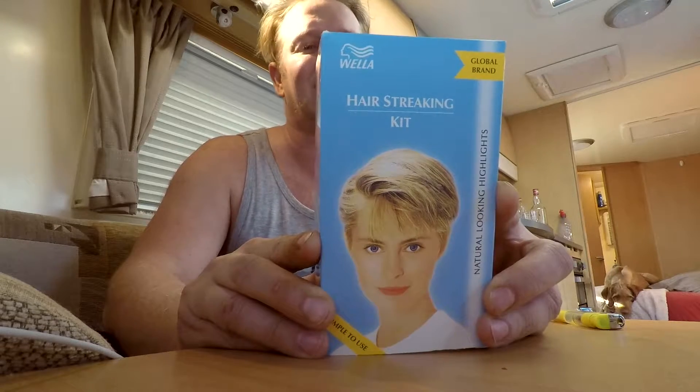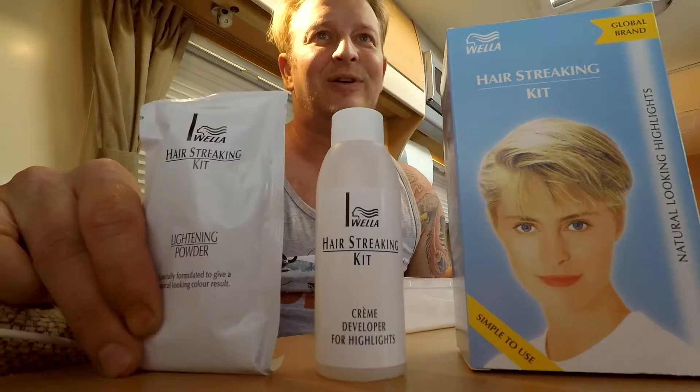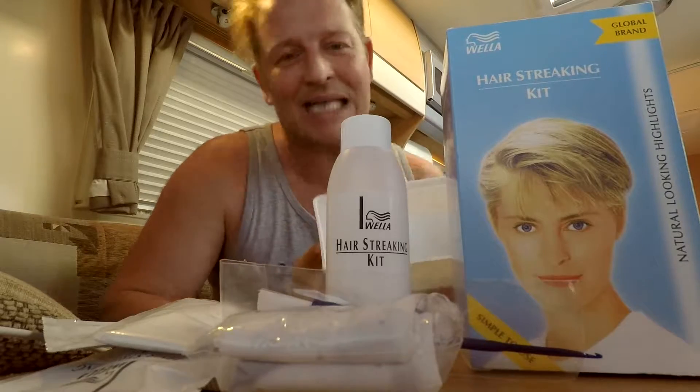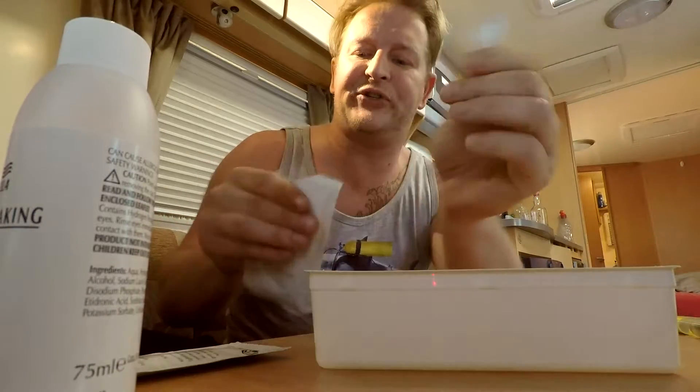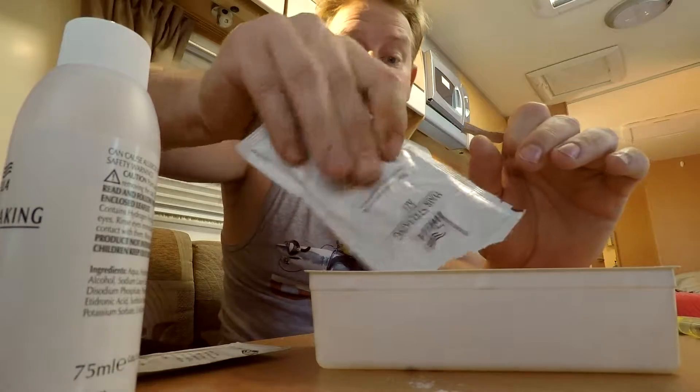Weller hair streaking kit, short hair. In the kit you can find your bleach, your powder, your hair streaking cap, a little tool to pull the hair through. You also get a bit of shampoo and some gloves — which I don't actually use — and most importantly everything comes in a tray, which is always really handy because you need something to mix it in. I just put half of the stuff in here; that will give me enough to do my hair again for sure.